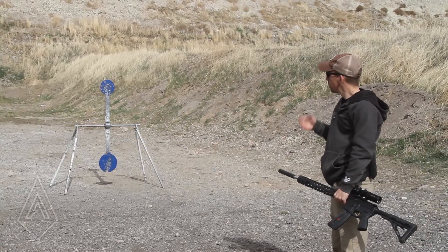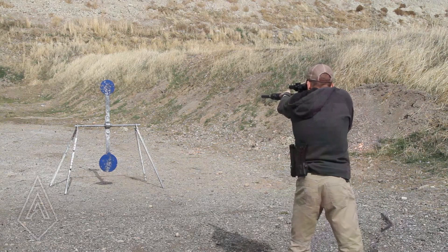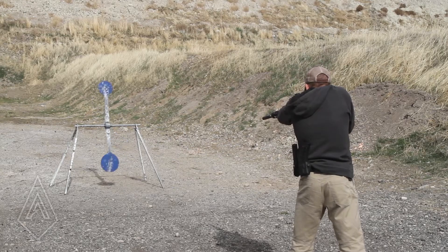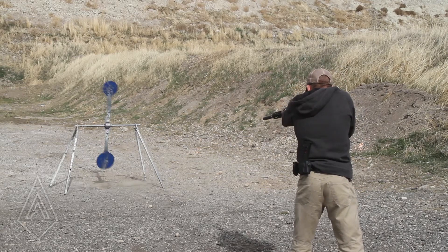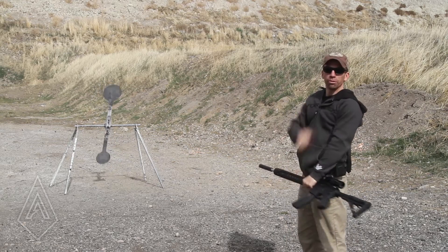Hey guys, I'm Adam with Amtac Suppressors. Today we're going to spin an MGM Spinner with a .22. Whoo, we did it!